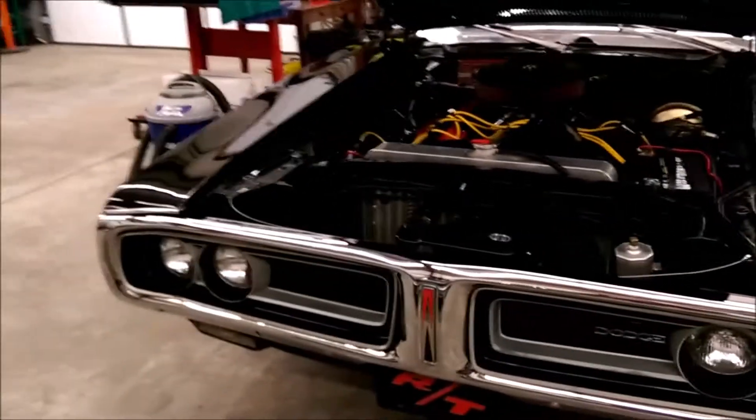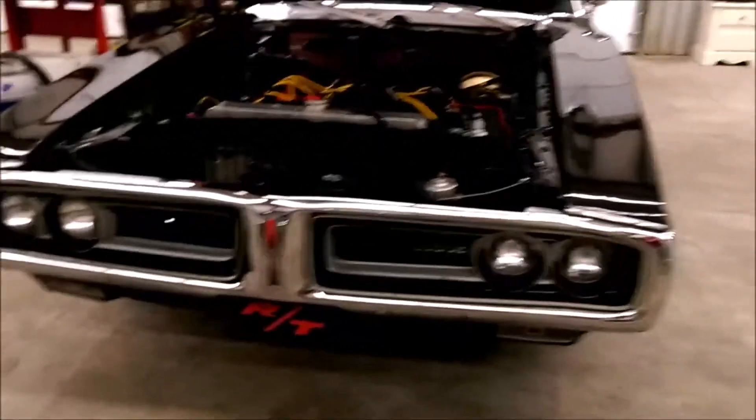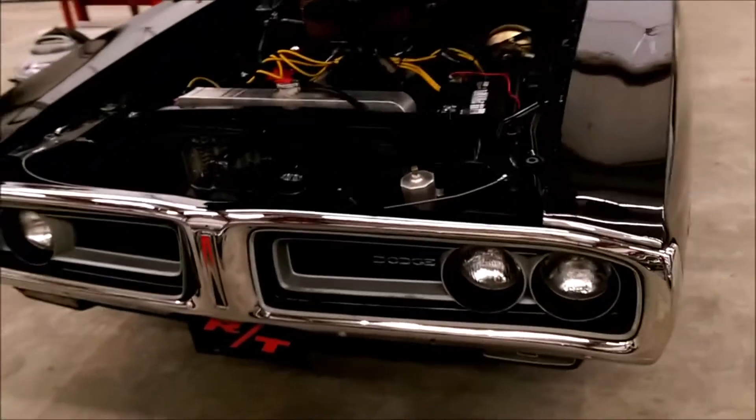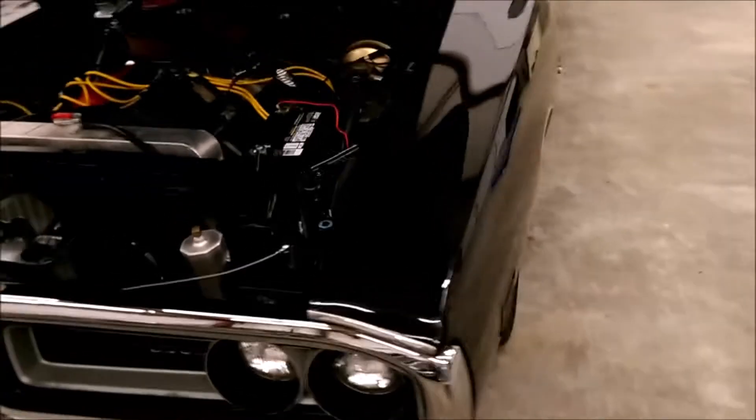Grill's all in good shape. Four headlamps. I'll turn it back over to Ron.